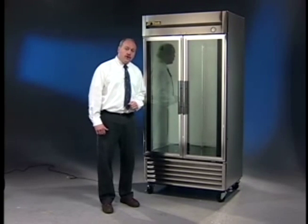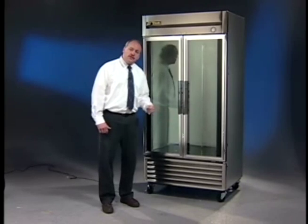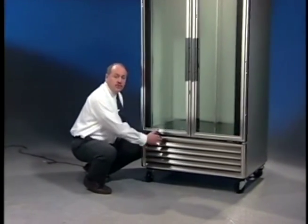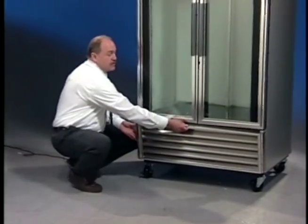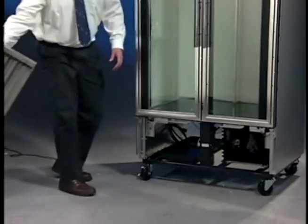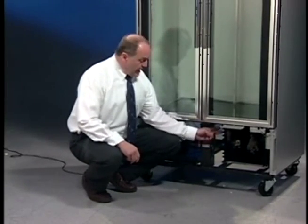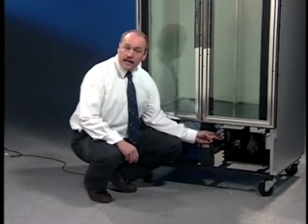The condenser is located behind the grill here, so let's go ahead and take the grill off. Remember, there's four screws in each corner of the grill. Go ahead and take that grill off. Down here, this black grill-looking thing, like a radiator on your car, is actually the condensing unit.